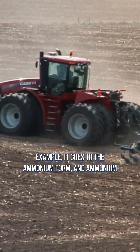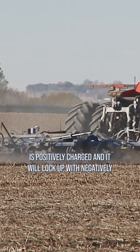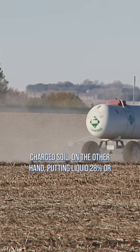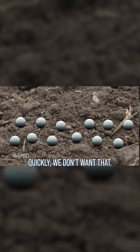When you apply anhydrous, for example, it goes to the ammonium form and ammonium is positively charged and it will lock up with negatively charged soil. On the other hand, putting liquid 28% or urea out in the fall, you've got a much greater chance that it's going to convert over to nitrate more quickly. We don't want that.